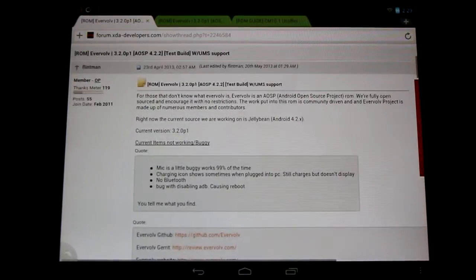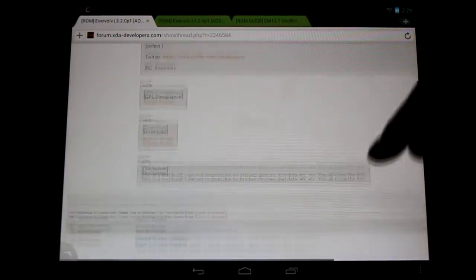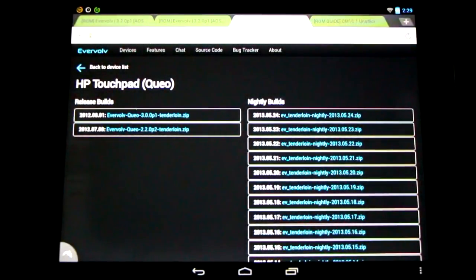What's great about this is there are nightly builds — check it out here, you can find all the detailed information, notes, and links to the nightly builds. Great to see a little diversity with the ROMs. These aren't available through GooManager but you can get them all here.